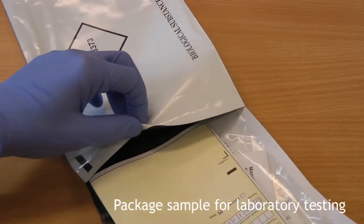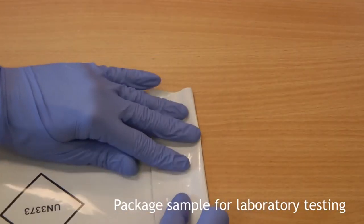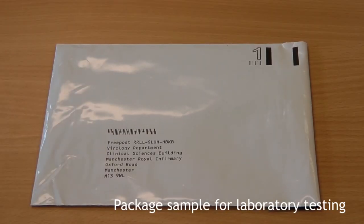Finally, put the completed request form and bag containing your sample into the grey FreePost envelope, seal it and post it. Our turnaround time is one week from when we receive the sample.